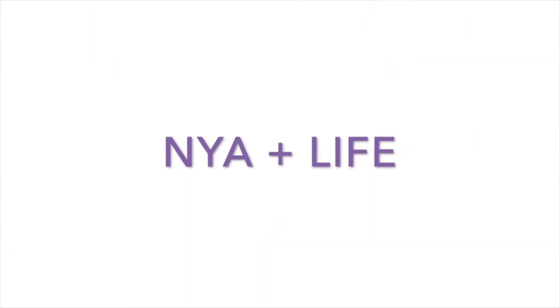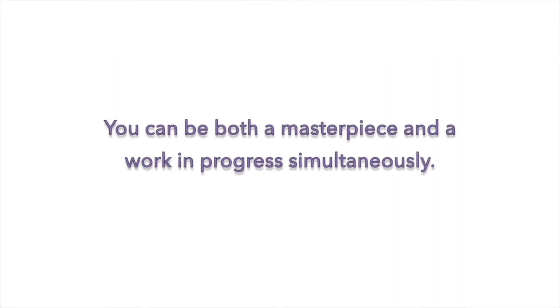Hey, I'm Naya and this is my journey to lose a hundred pounds in one year. Please subscribe.